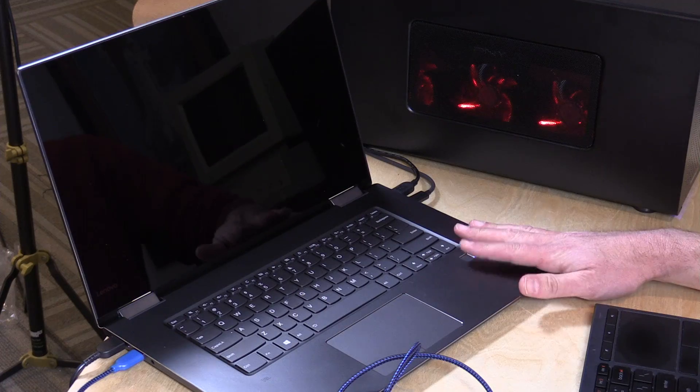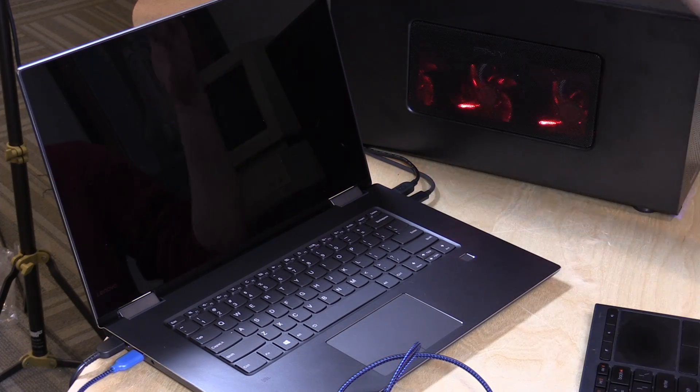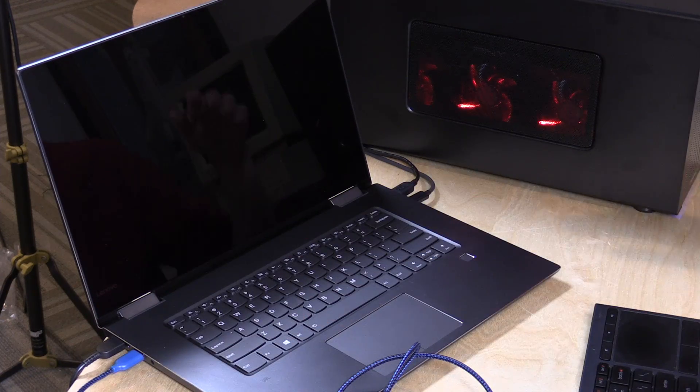The other thing folks were writing in about was whether you could charge over the Thunderbolt port, because some ports on some computers — not all — allow charging in addition to data and video. Unfortunately on this one, that is not the case. I tried a whole bunch of different power adapters and a dock on a monitor we'll be looking at later — nothing charged through that Thunderbolt port. There is no power delivery over this port; you do need to connect the power adapter separately. If you're using a USB-C or Thunderbolt dock, you can use the dock, but it won't provide power to the laptop — you'll need to plug in a second cable, namely the power cable.